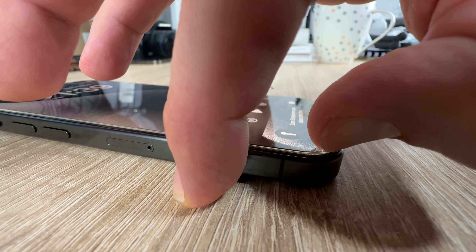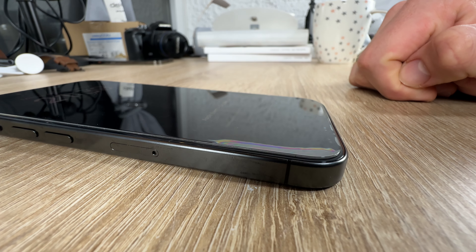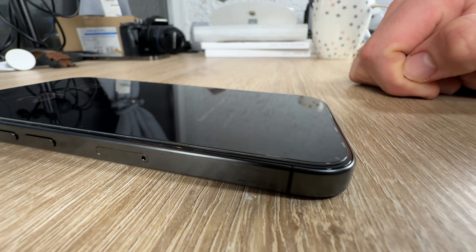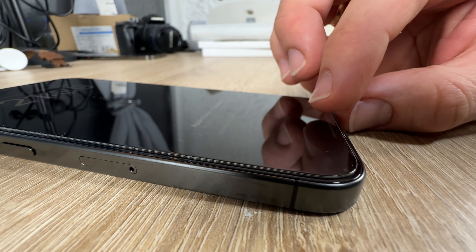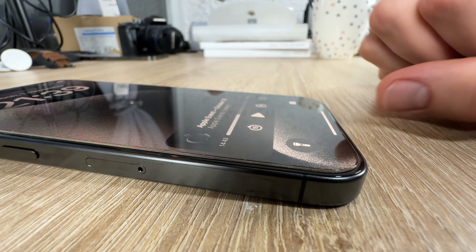The screen protector is designed to come with a simple installation frame that makes it very easy to align the tempered glass with your phone screen, and it will not leave any bubbles. As you can see, you enjoy your screen as if the protector doesn't even exist.